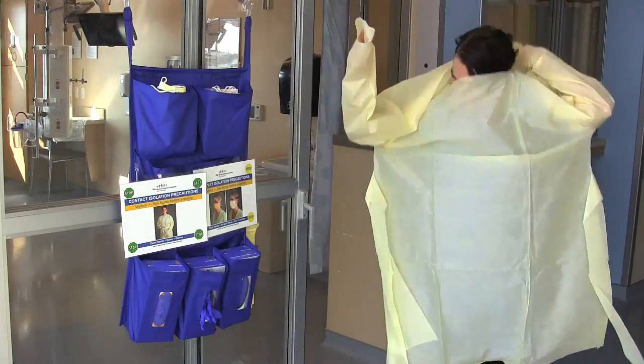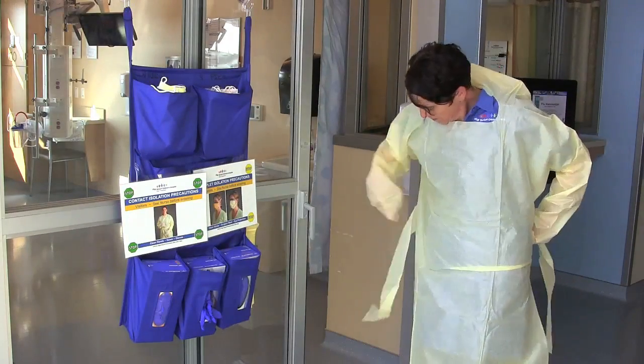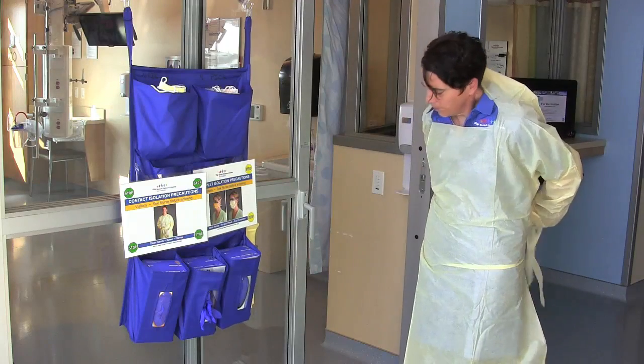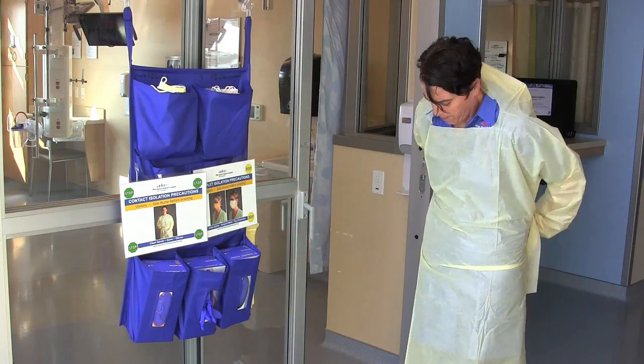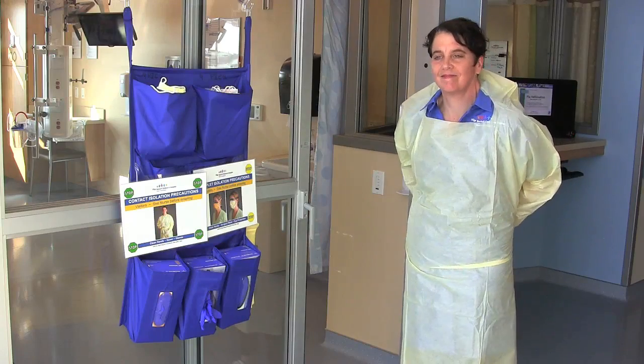Put the gown on to completely cover shoulders. If there is a neck and waist tie, tie the gown at the neck and waist. If the gown slips over the head, do so and tie the gown at the waist. If the gown has thumb holes, do not yet put the thumbs through the hole.